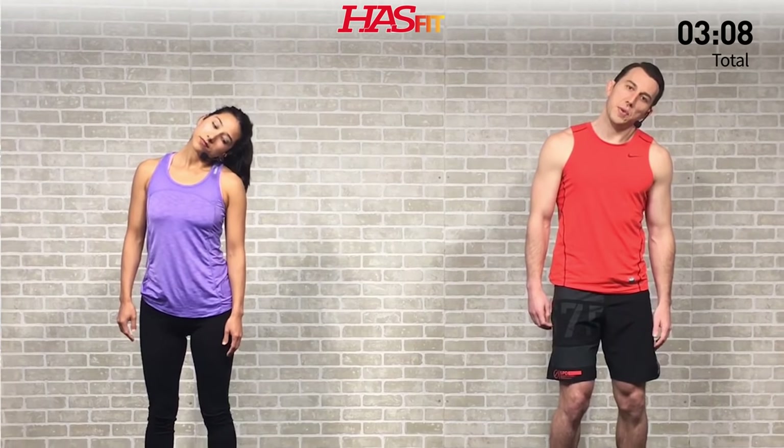On the last movement, hold for 10 seconds. Just hold and breathe, shoulders stay relaxed — all that stretch is just in your neck. Hold for three, two, one, zero, back up. Excellent.